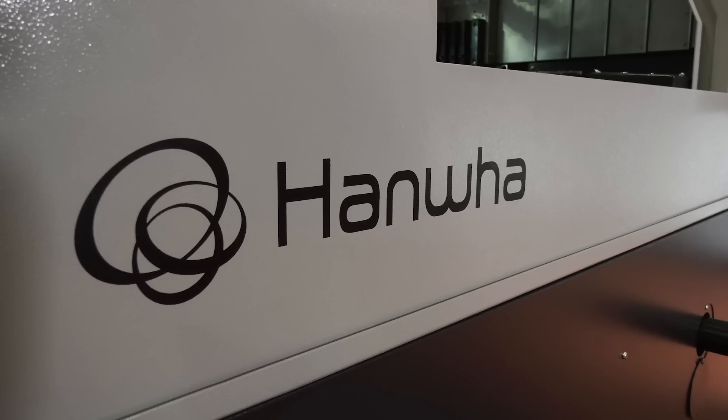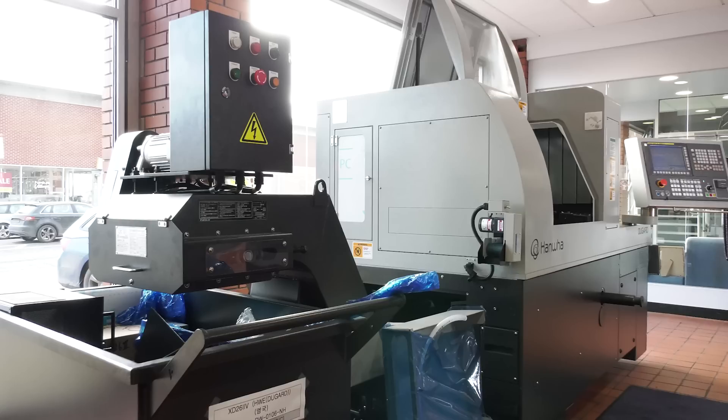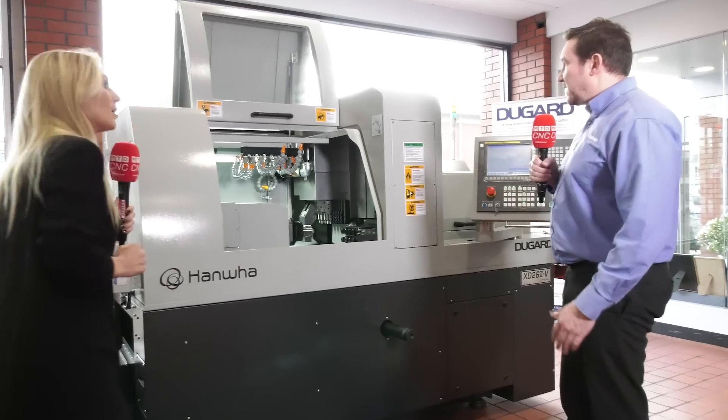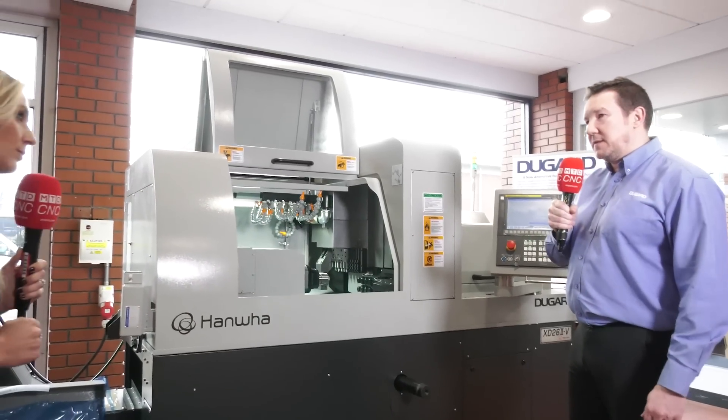Right, let's head over to the next machine. So this one is called the XD262V — a few more letters and numerals on this one. So what's this machine all about? So this is our 26mm diameter mill machine.